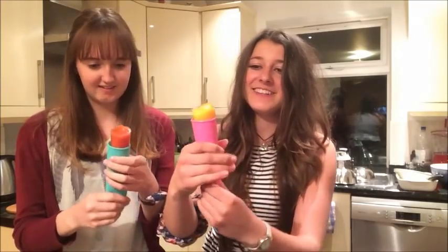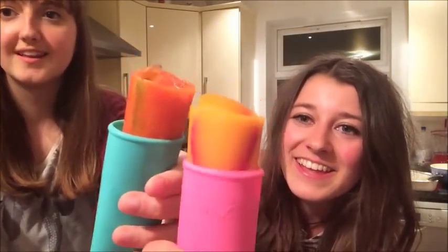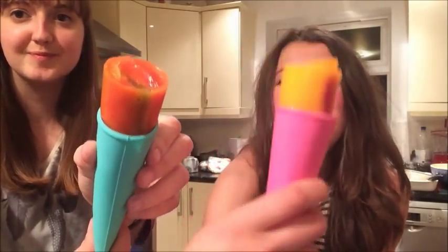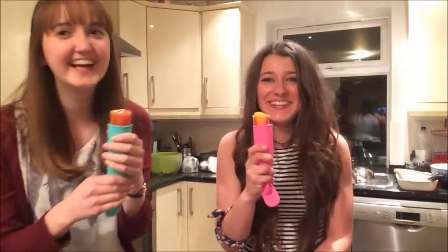Look at that guys! They look cool, don't they? So here we have it — a delicious coconut ice lolly!